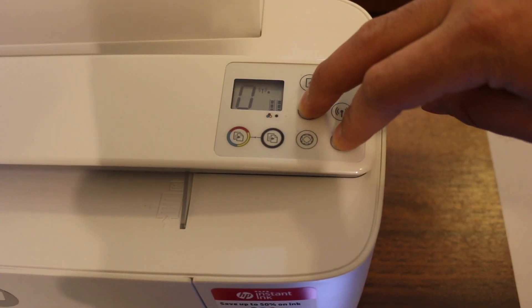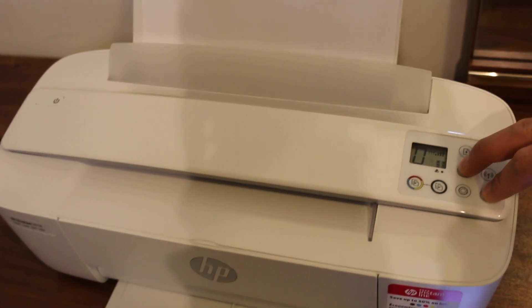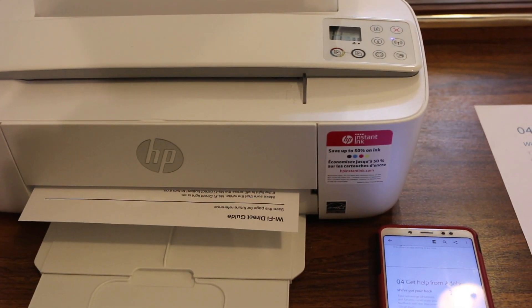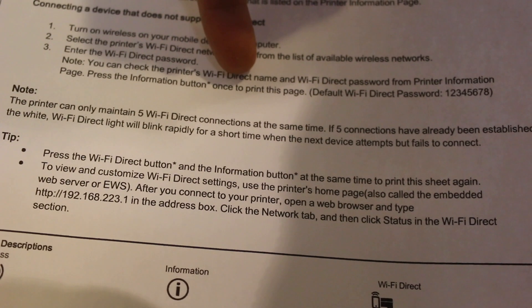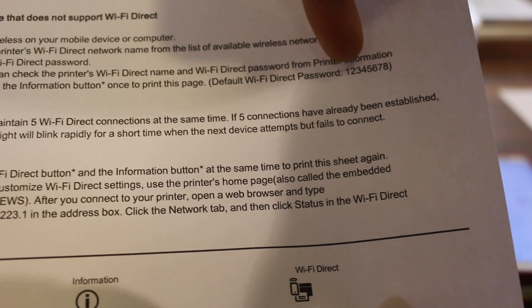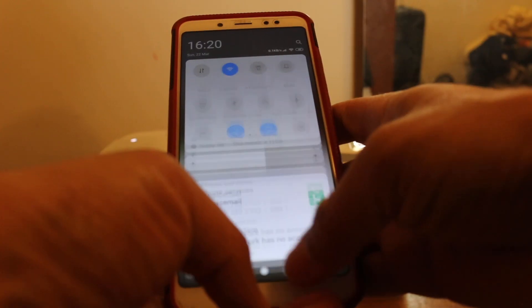To print the password page, press and hold the Information button and the Wi-Fi Direct button together until the printer sends the command to print a page. Wait for the printout — you will see a Wi-Fi Direct guide. In the last section you can see the default Wi-Fi Direct password is 12345678.